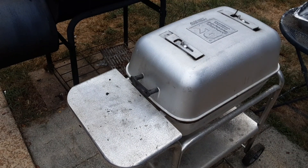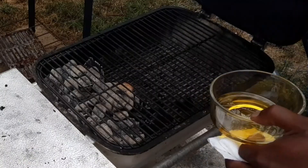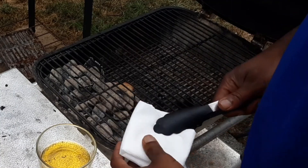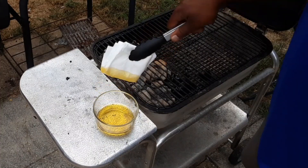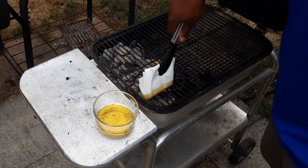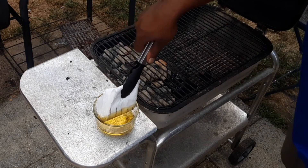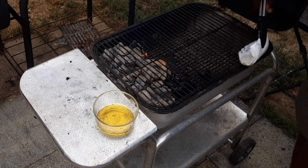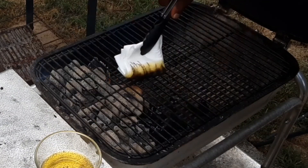We've got our grill nice and hot — up to about 400 degrees. We're going to cook this on the PK today. We've got some wood in there for a little bit of smoke flavor. We're going to oil our grates to make sure our chicken doesn't stick. We're going to be doing an indirect cook — the reason why is so we don't get flare-ups with that fat rendering down, and it's going to help that skin get crispy off to the side.